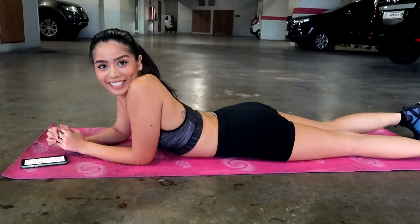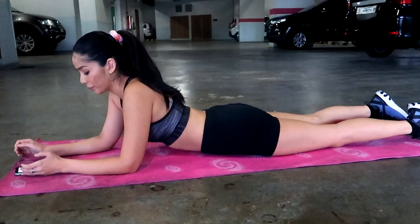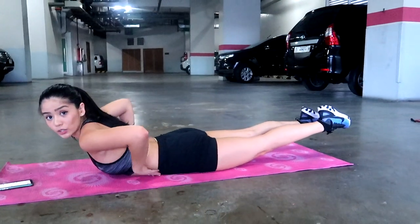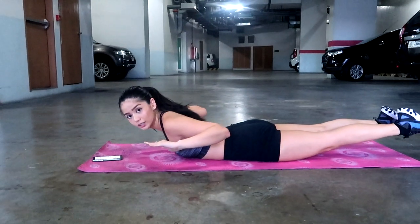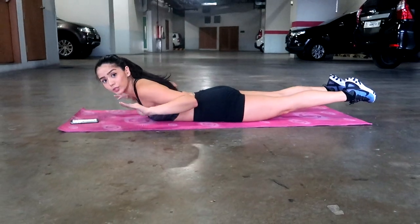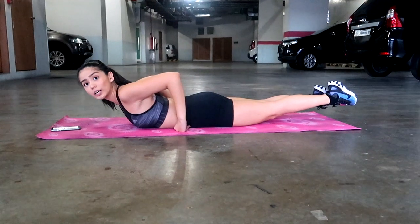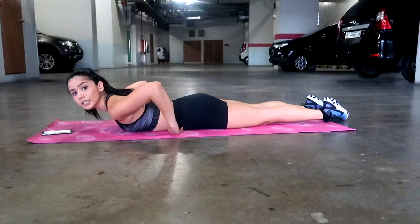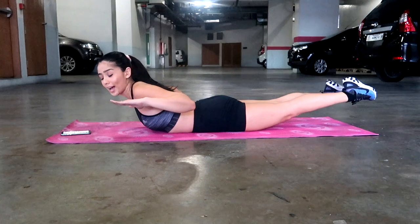For the last one, we're going to lay on our stomachs and do our superman pressing. Lay on your stomach, lift your legs up a little bit to engage your core. Arms out and then in — out and then in. Do that for 20 seconds. Try to challenge yourself — make sure you're engaging your core and lift up as high as you can. It's okay if you stay low if you're a beginner. But if you can, lift up and keep your arms right by your shoulders.